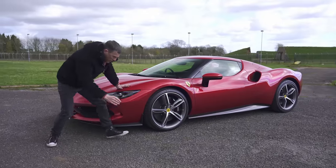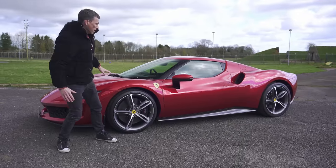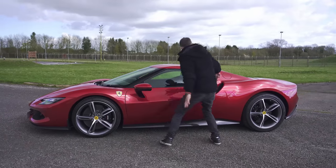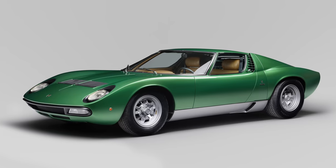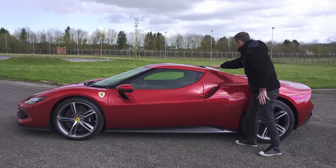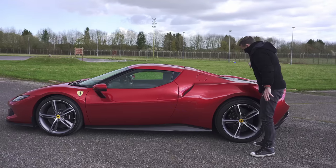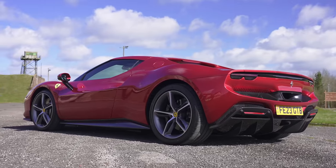Then you've got this little vent here — no fakery — the exit vent there helps smooth airflow down the side of the car. I love the design of the door areas, they're like antennas on a wasp. You've got quite a big side window and this swoopy design with a floating roof, sort of reminds me of a Lamborghini Miura. Then there's the big vents which feed air into the engine, plus a scoop on the roof which sends airflow towards the rear spoiler and to these radiators at the back.